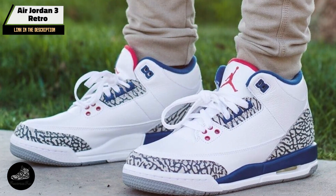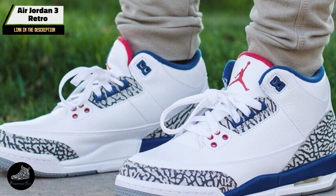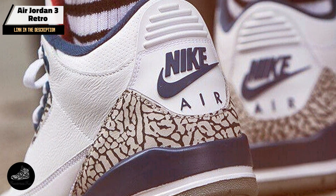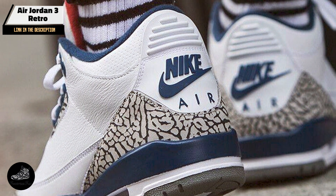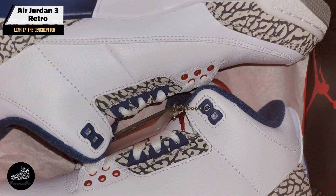Constructed with high-quality leather and suede, the Air Jordan 3 Retro is built to endure. The visible air sole units and solid rubber outsole contribute to the shoe's longevity. Regular maintenance, including cleaning and proper storage, will help keep the shoe in excellent condition for years to come.